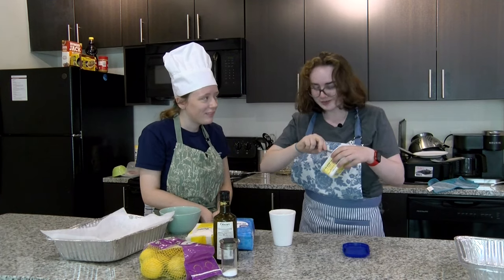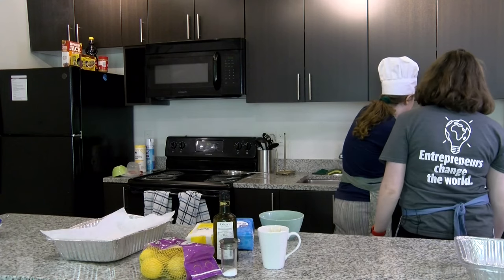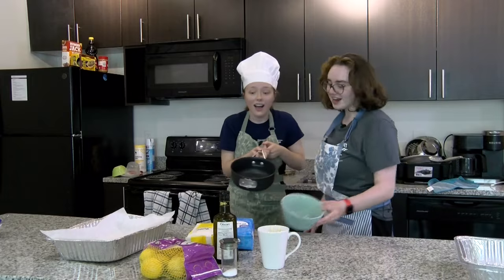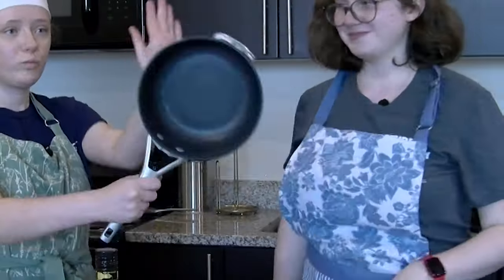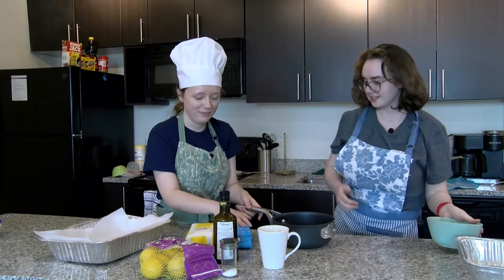Do you believe mayo is an instrument? — What? — We need like a... this is a beautiful app. I have this. Let's do that. Because I think that has more. Everything's going to fit in here. How much are we making? So we're using this — medium baking bowl. Let's get started.